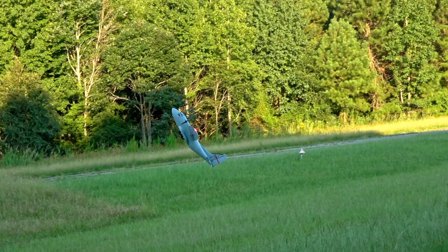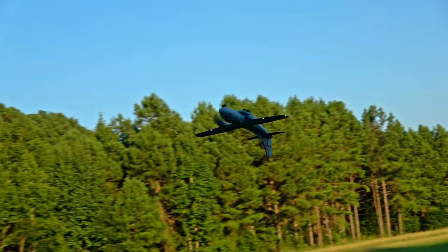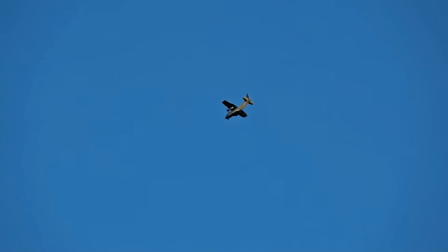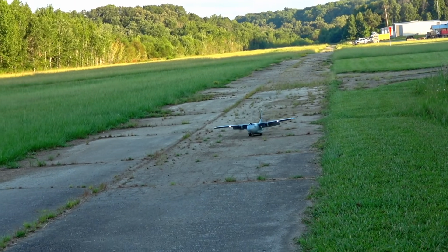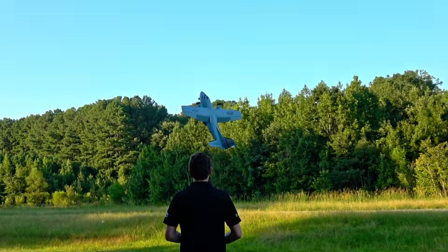This big cargo plane will perform most standard 3D maneuvers like upright harriers, inverted harriers, rolling harriers, flat spins, etc. Even if you don't care about 3D, the EC1500 being able to perform these maneuvers means it will be able to perform standard acro even better, or fly in circles even better if that's more to your liking. A plane that can perform 3D well is a plane that flies well in general, as a rule of thumb.